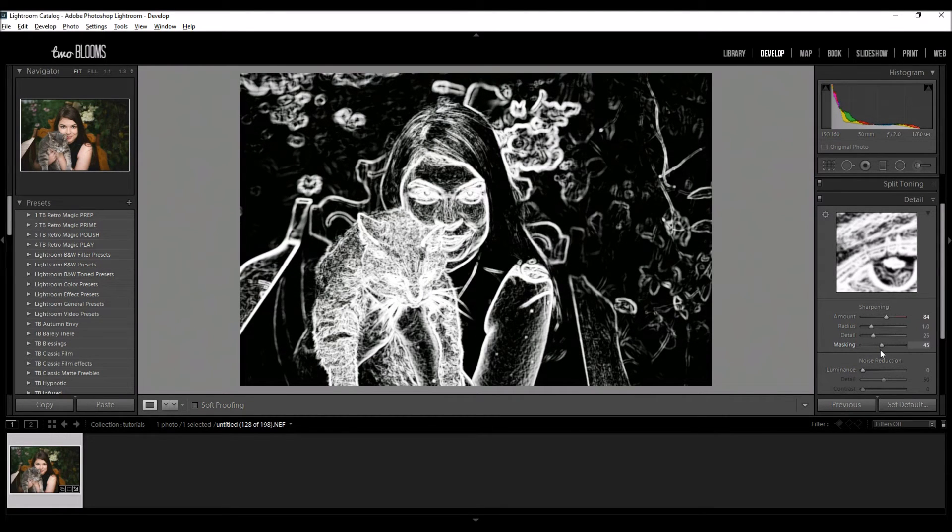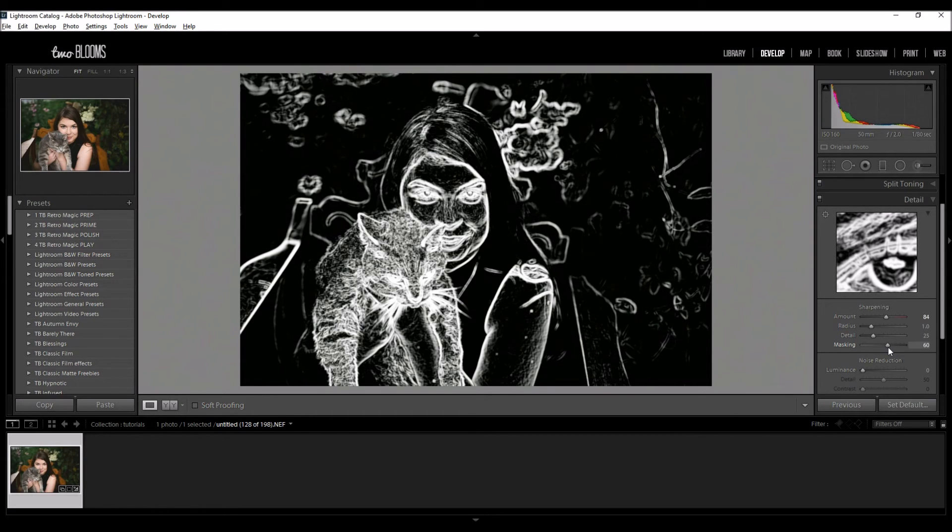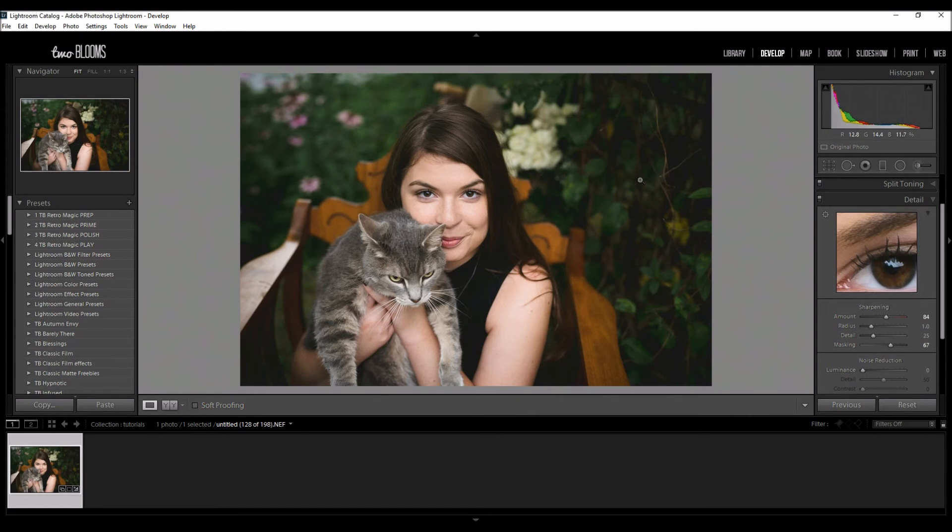This is great for portraits, especially when we're working with seniors and models and older subjects. You can see that her eyes and lips are being sharpened and finer points on her hair are being sharpened, but the skin is remaining untouched. So this is really great because you can see how the little details are being sharpened more while leaving the skin smooth.